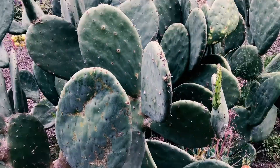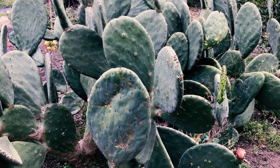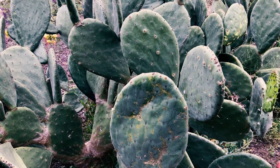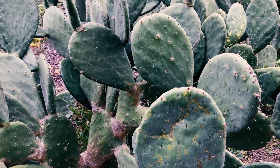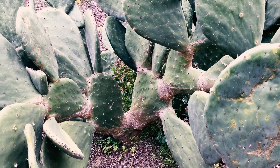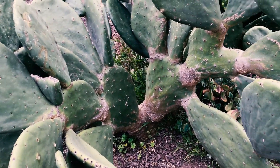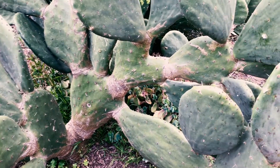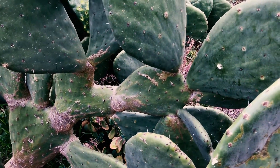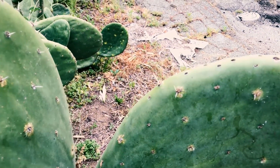Believe it or not, this is a cutting from the first plant I showed you — I did it about seven years ago. That yellow spotting is about the only thing you really need to worry about. In southern California once established, you don't need to worry about watering. You do need to watch for this yellow spotting, which is called cochineal. I don't see much on it this time of year, but it can get pretty bad. Here's a spot — that's cochineal.